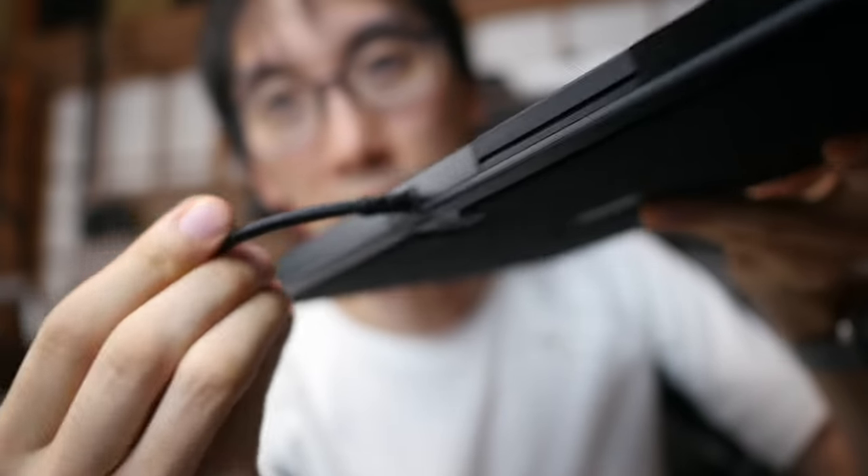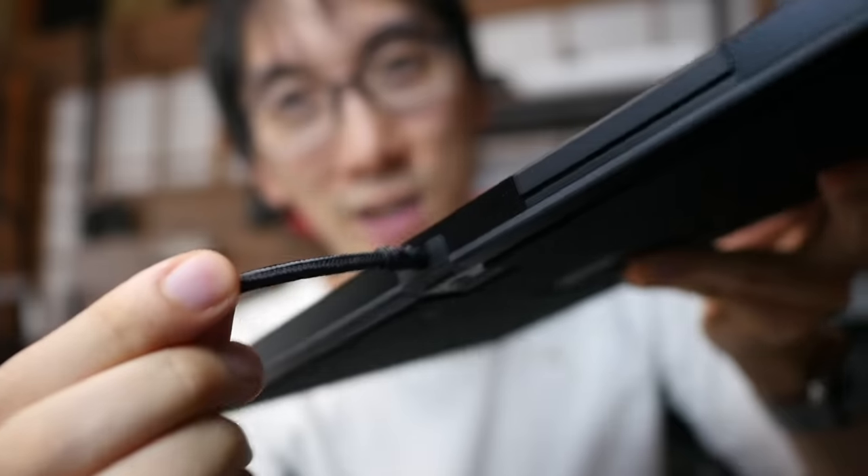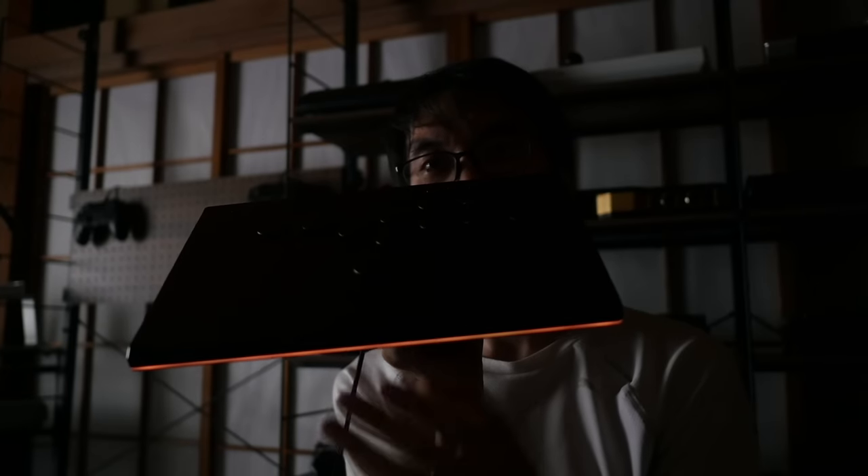The USB cable won't come out by accident in the middle of a tournament. More importantly, let's see one thing everyone wants to see — the RGB. Let's plug it in. There it is. That is so sick.